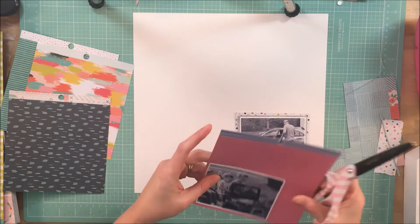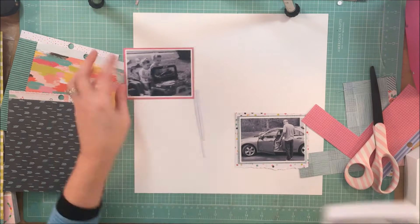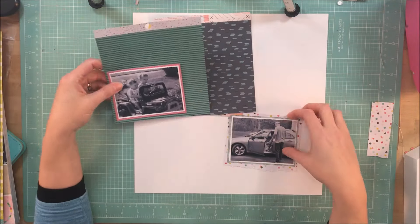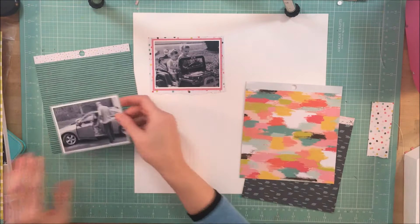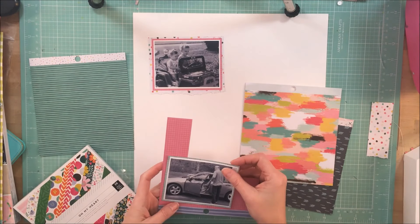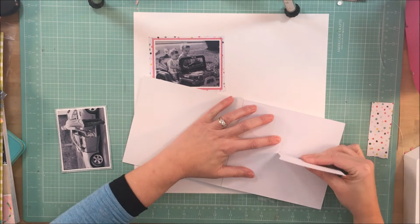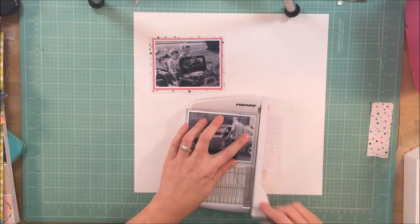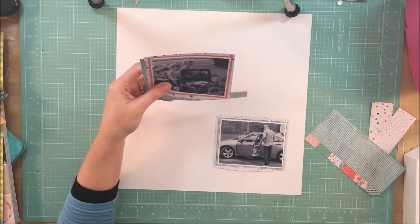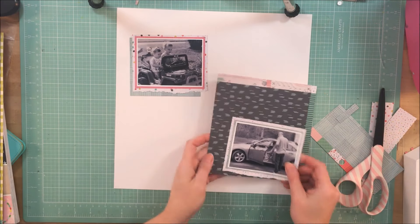I'm trying to figure out which papers I want to use to mat the photos, aiming for a nice combination of prints. I don't repeat any of the prints except for one used on both photos, but they all blend together so nicely. These two collections work very well together — I was amazed at how well they did. I also wanted to add a little different texture with the papers behind the photos, trimming most with scissors or a trimmer, and one pattern paper is torn on the bottom for extra interest.